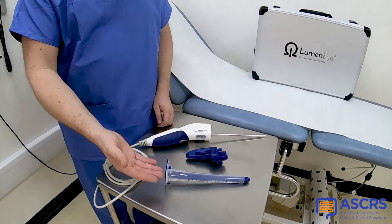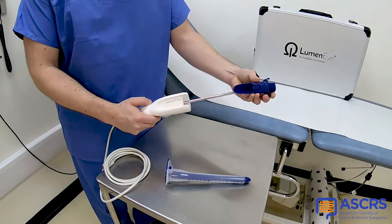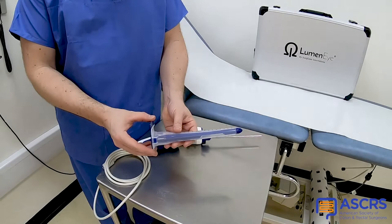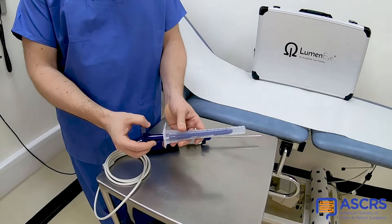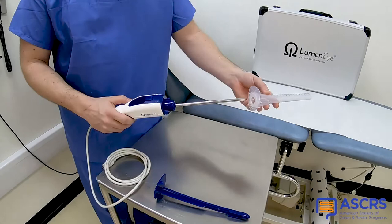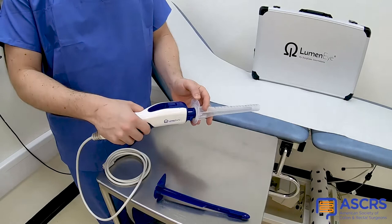Assembly is straightforward. The manifold is placed onto the handpiece and pressed to click. The outer sleeve with introducer is inserted into the patient. The introducer is removed — it is important to note that the sleeve is kept with the lip pointing upwards. The handpiece can then be inserted and insufflation can commence once the manifold and air seal make contact. The device then mates with a positive click.